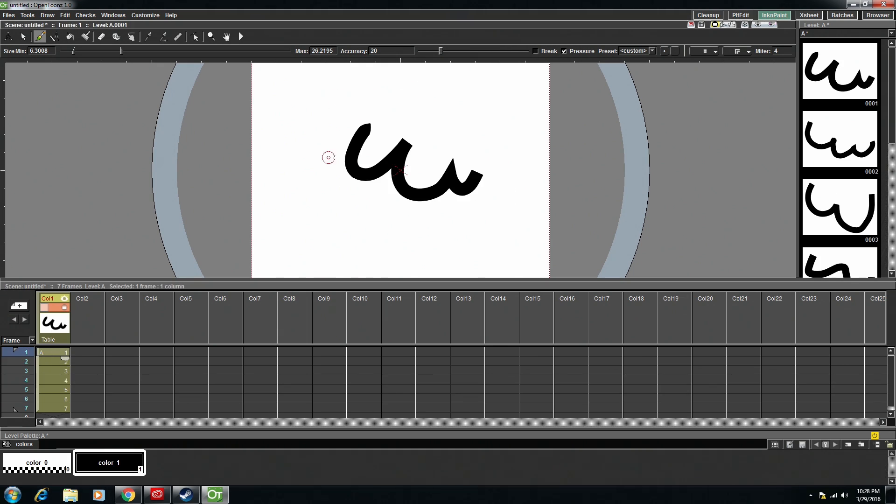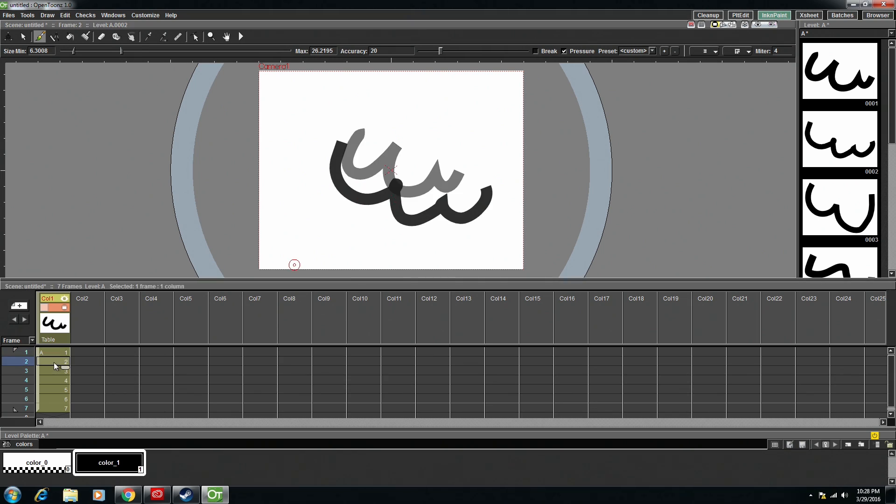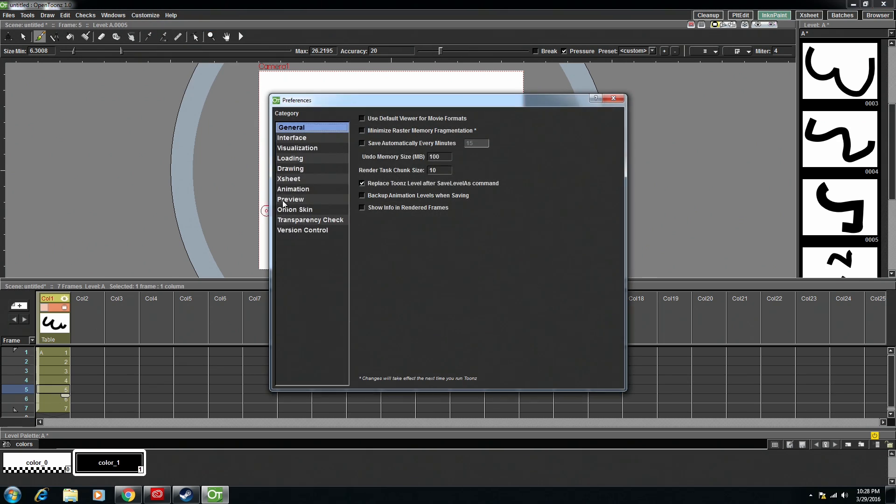Something that's really important for 2D animation is onion skinning. To activate it is really easy in OpenTunes. You probably saw it when I right-clicked earlier, but you can activate onion skin there. And as you can see, there's the onion skin. You can go and customize specifics with the onion skin by going to Customize Preferences.